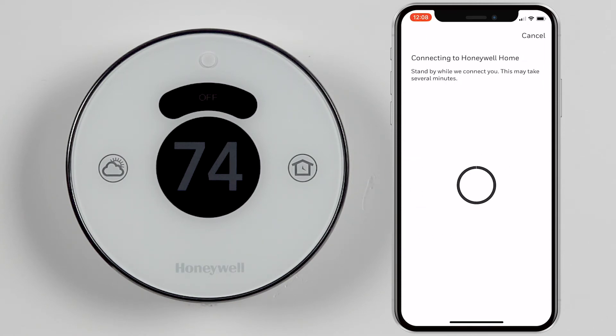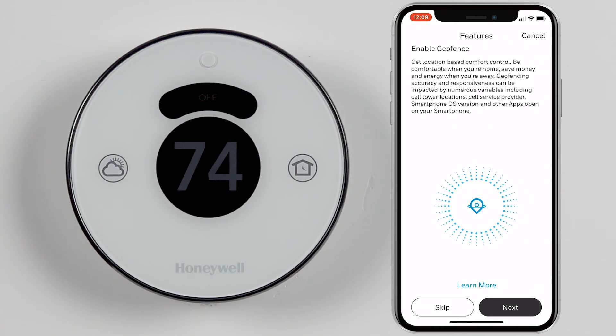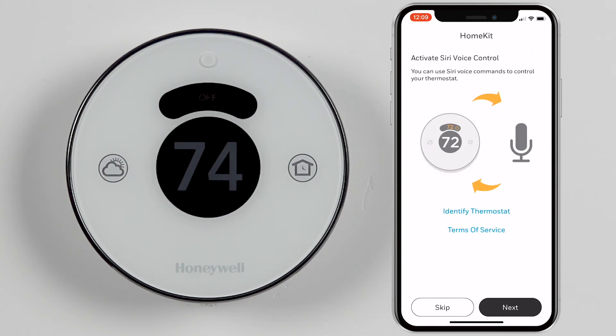Please allow a few moments for your thermostat to register. Once registered, you can choose to enable geofencing and Siri voice control. If you decide to skip these options, they can always be enabled later.